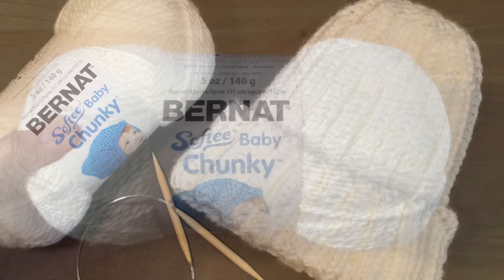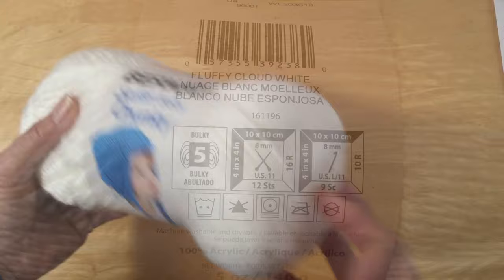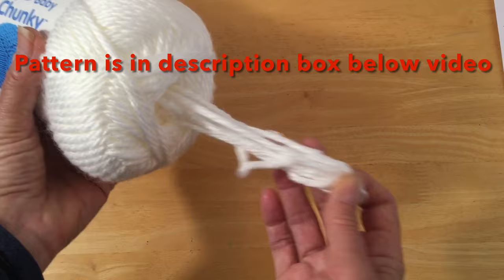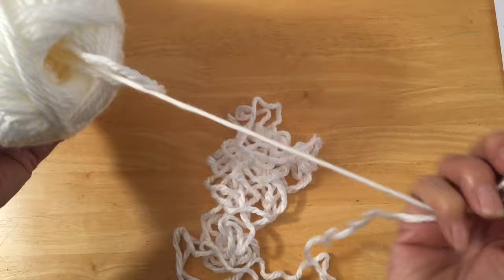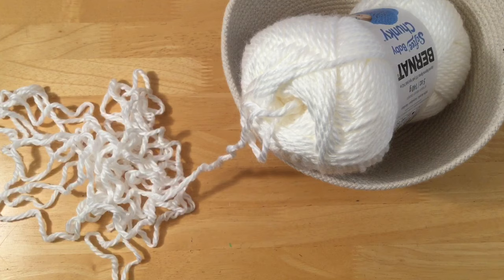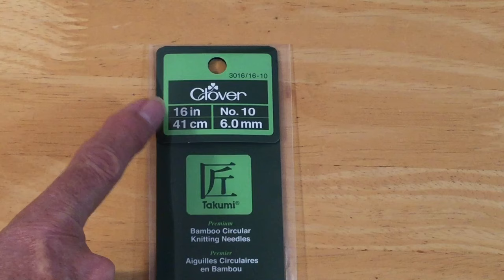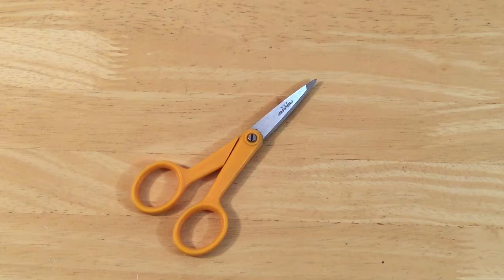Here's my leftover wool I'm using — the Softy Baby Chunky Fluffy Cloud White, and it's a bulky five. I always like to pull from the inside of the ball to start my knitting. You might get a big chunk of it, but that's okay. Pop your yarn in a basket or a bowl to prevent it from rolling all over the floor. I'll be using bamboo circular needles in US 10 or 6 millimeter — make sure it's only 16 inches, because that's the size you want for knitting hats.